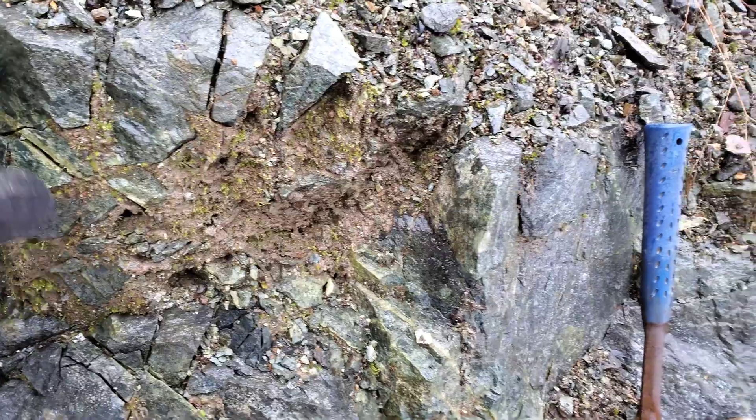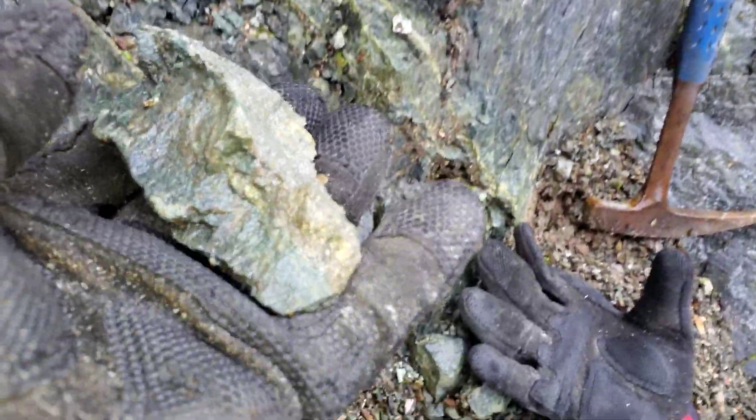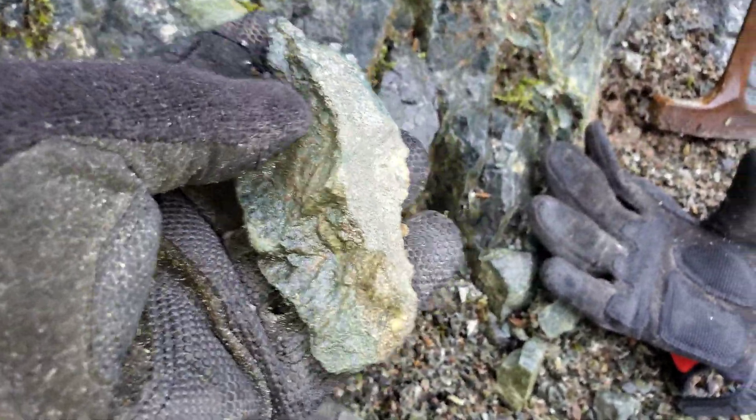So I chipped out a couple of these. Some of them are mineralized and some of them aren't. Take a look here — you've got pyritization and you've got your epidote stringers.